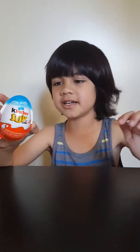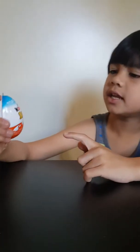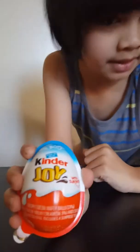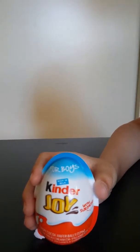Hello guys, good morning. It's me and Nathan. I just woke up, so let's go see this beautiful egg. It says Kinder Egg, and it says for boys because I'm a boy.